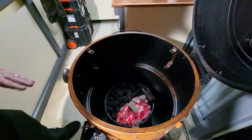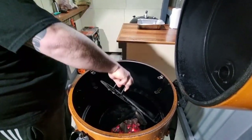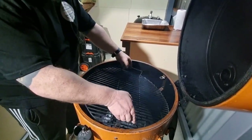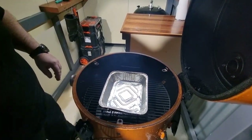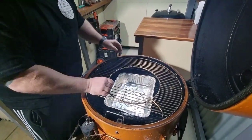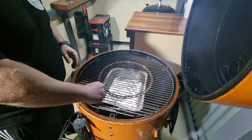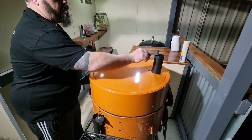We'll open up the intake vent wide open and do the same with the top vent, then start reassembling the smoker. In goes the heat deflector plate, the bottom rack, a drip tray to catch the drippings — an old tray I'm reusing rather than throwing out — then the top rack, the center section, and the ambient temperature probe. We'll close the lid and let it heat up.